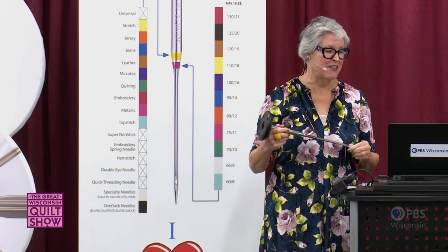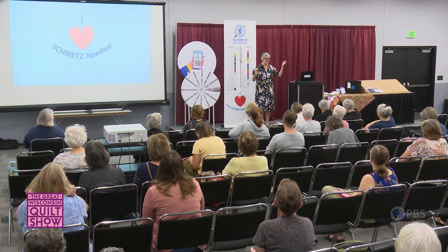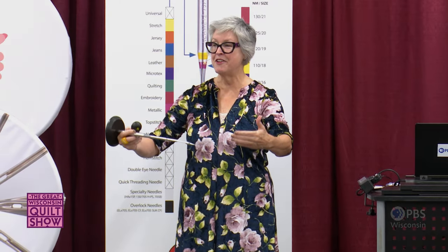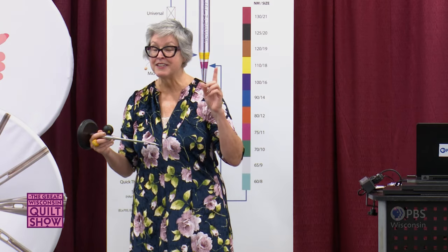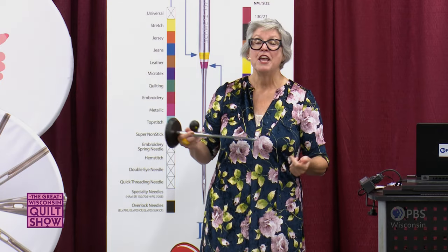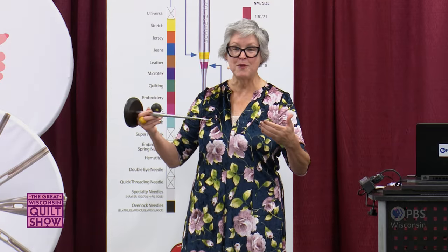Another clue is sound. When you're sewing and your machine is humming along nicely, then you start to hear a clicking sound — that's your needle saying 'I've been working hard, change me.' If you ignore the clicking, it graduates to a pop-pop-popping sound — now your needle is yelling at you. If you ignore that, you'll hear clonk-clonk-clonk — your machine is begging you to change the needle.